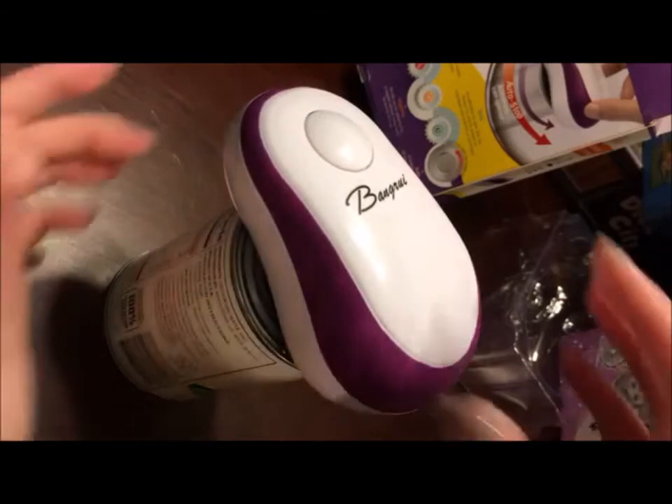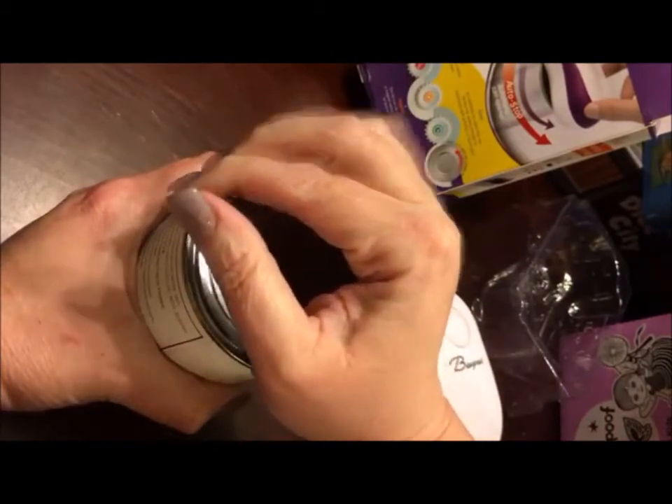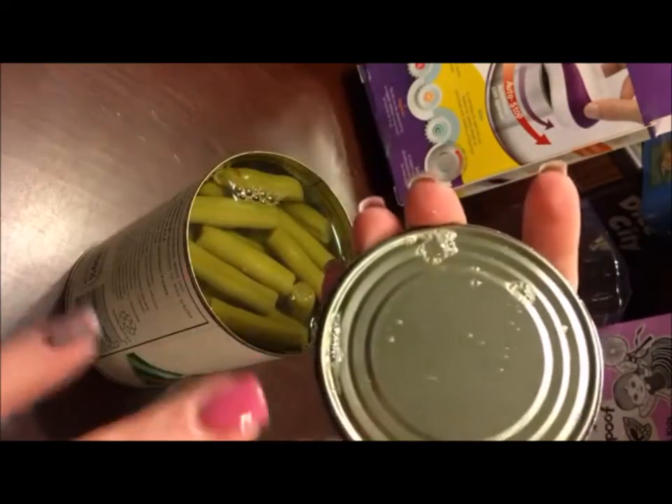It took about 10 seconds to open up the can. This is going to give us a safe cut as well. When I go to take the lid off of this can of beans that I have here, I won't have to worry about cutting my fingers because it does a safe cut on it.